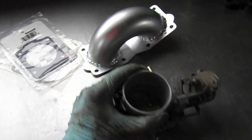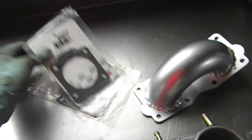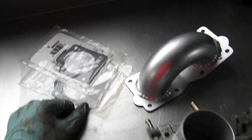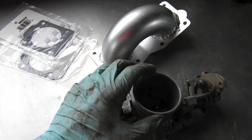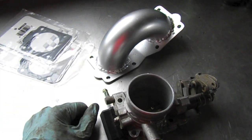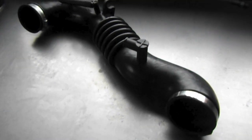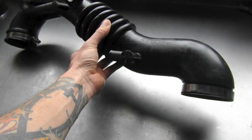Here we have the throttle body, the throttle body reverser, and two gaskets. We're going to get the throttle body attached to the throttle body reverser — or TBR — and then that's going to connect to the engine. The first item is the air duct.